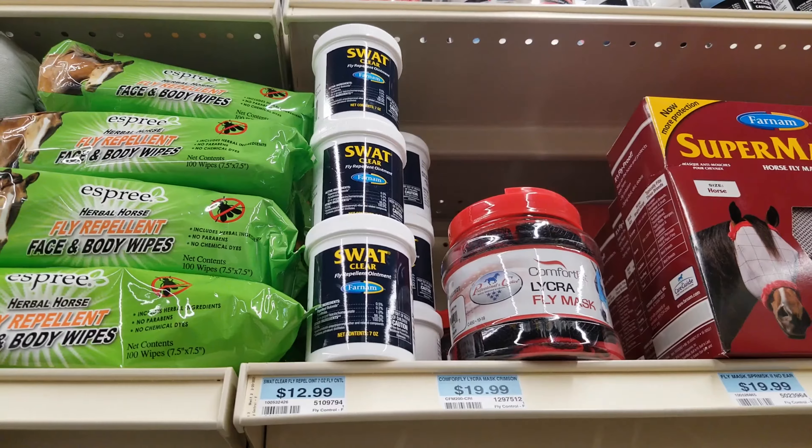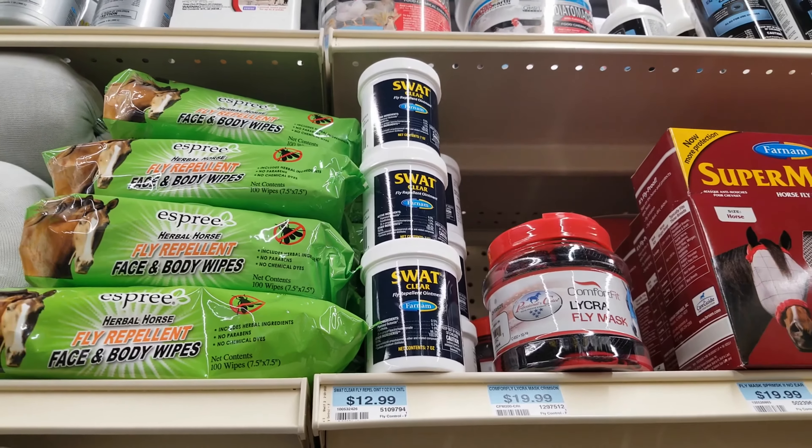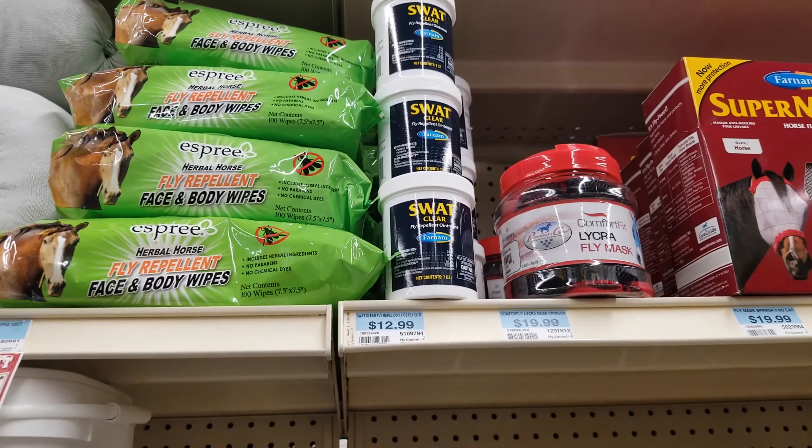This is the SWAT clear I get — you can see it's about $13. It lasts a long time and I think it works really well.